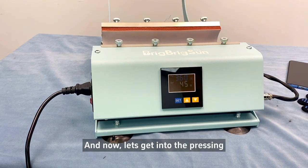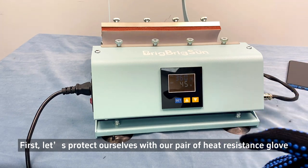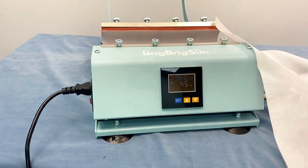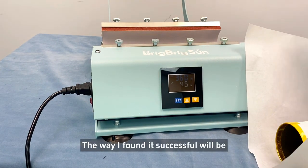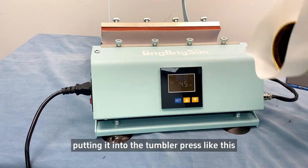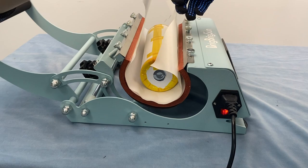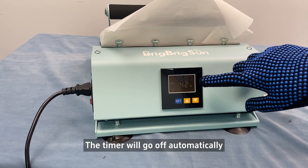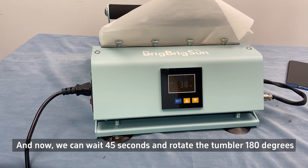Now let's get into the pressing. First, let's protect ourselves with our pair of heat-resistant gloves, and also the butcher paper that we need, and of course the tumbler. The way I find it successful is putting it into the press like this, and pressing the handle down. The timer will go off automatically after you press the handle down. And we can now wait 45 seconds, then rotate the tumbler 180 degrees.